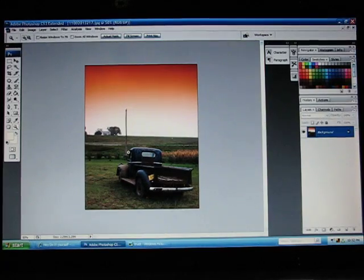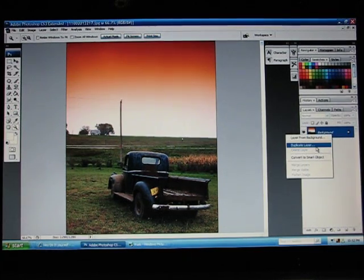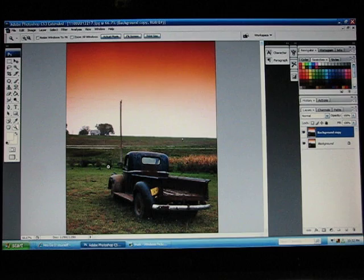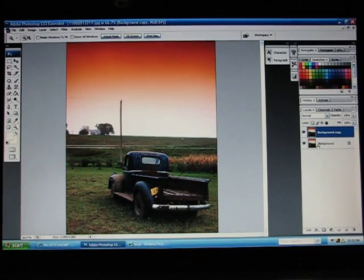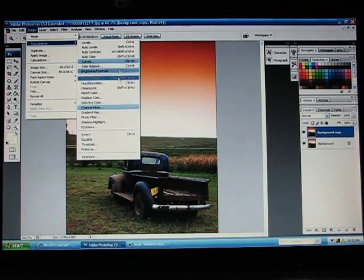First off, you're going to take your picture, right-click on the background, and duplicate the layer. As soon as the layer is there, you're going to see two of them — a background copy and just the background. Then go under Image and take your Adjustments.